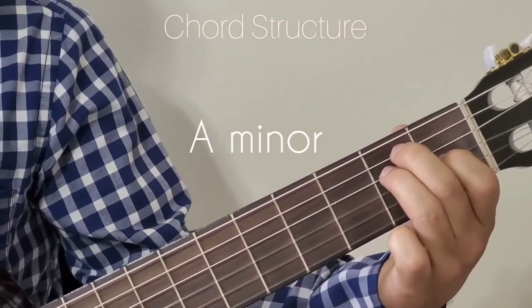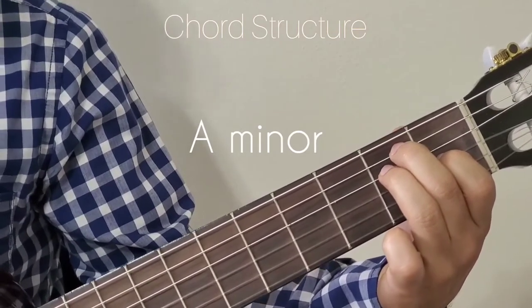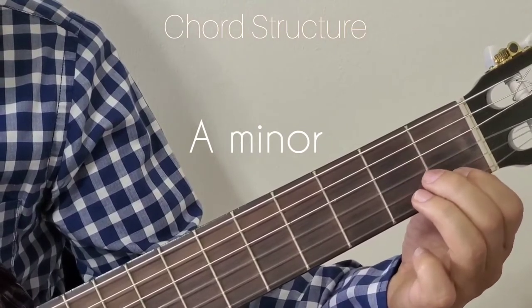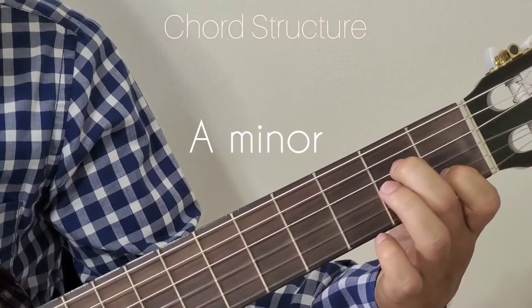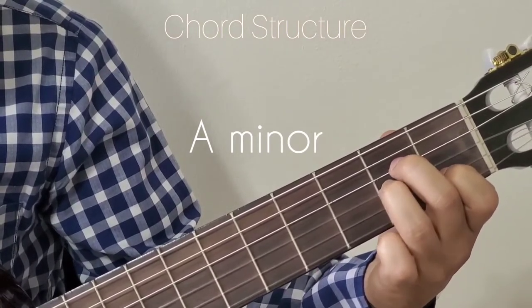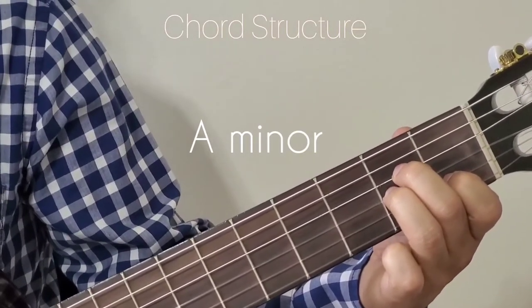The next chord we are going to look at is A minor. For A minor, just shift the E major position one level down. So the 1st finger goes to the 2nd string, 2nd finger goes to the 4th string, and 3rd finger goes to the 3rd string. That is A minor.